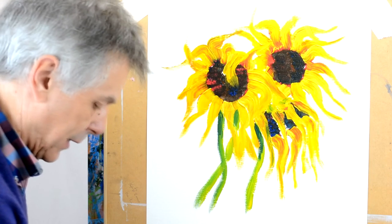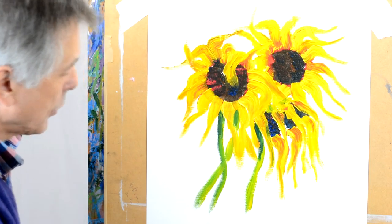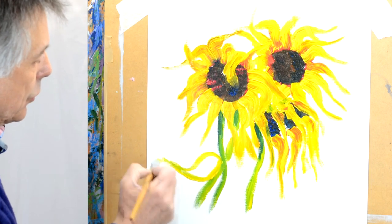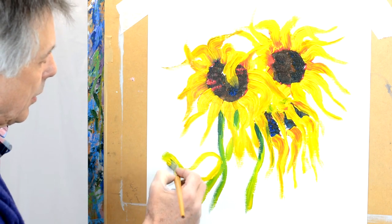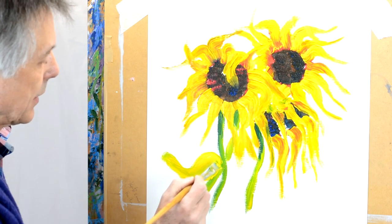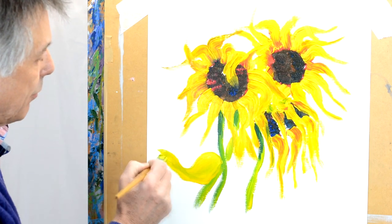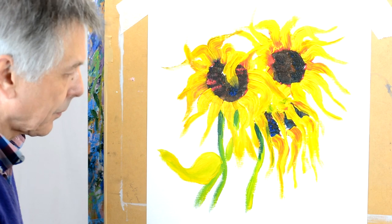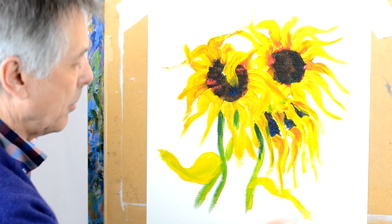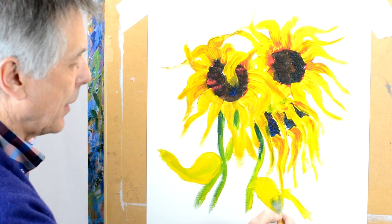I'm going to use basically a yellow tone here. You can put leaves on by just twisting the brush. Paint the leaf very, very light so you just paint it almost like a flat shape. Do the same thing here, making sure not to go over that little bit there — just paint it as a flat shape.